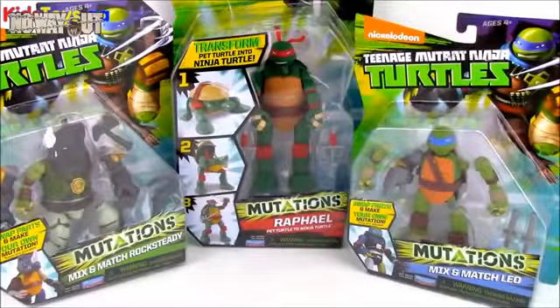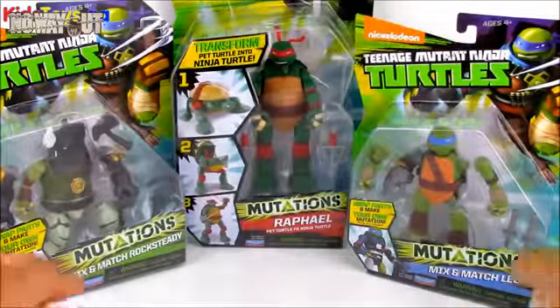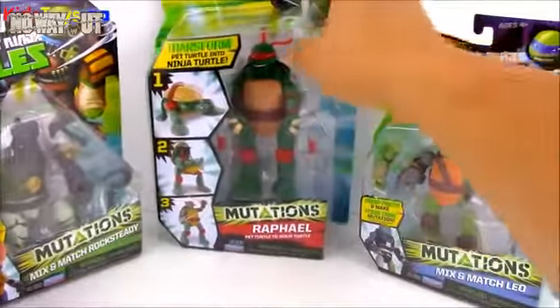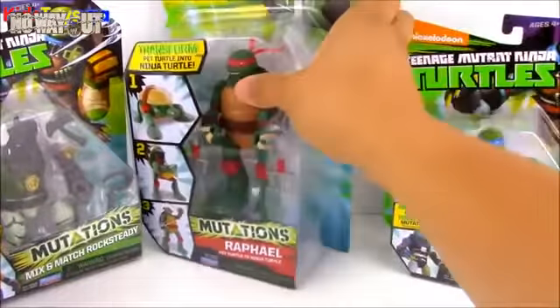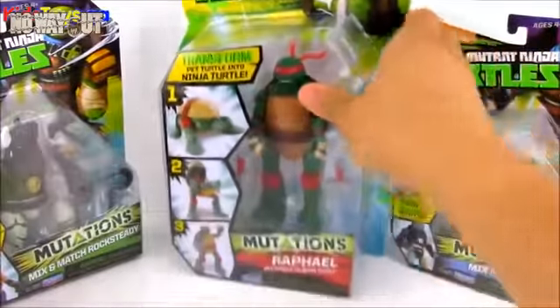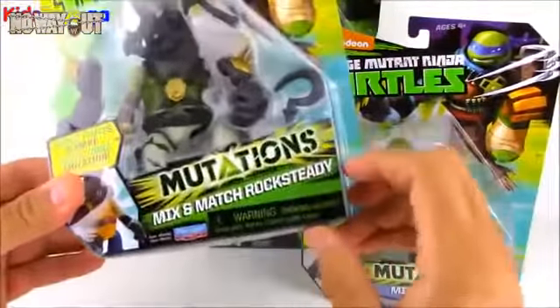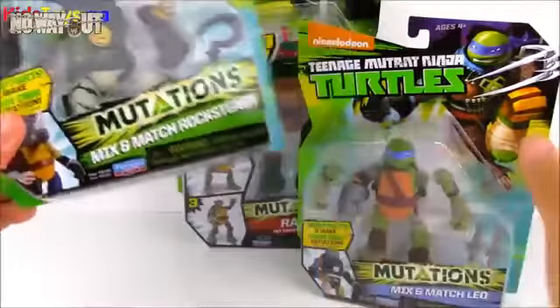Hey guys, what's up? Welcome to Open More Toys. Today on OMT, we have some awesome Ninja Turtle toys. We have some mix and match mutation figures and a transforming turtle toy of Raphael, which looks really cool. And at the end of the video, we also have another toy, so stay tuned to the end — we have a cool surprise.